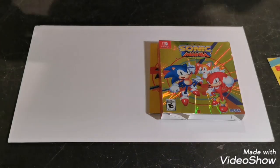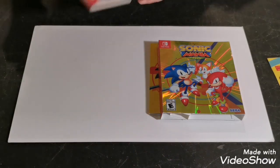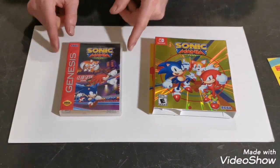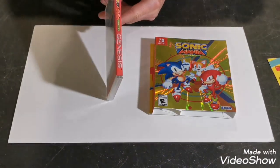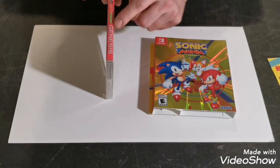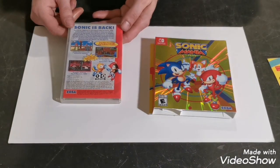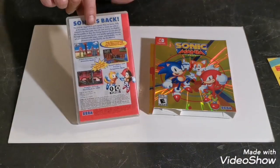Trying to make sure it's in there straight before I fold it over. Looks nice. There's the cover reversed — Sonic Mania Plus. Sonic Mania. Genesis. I love that, that's awesome. You can see what the game looks like on the back.